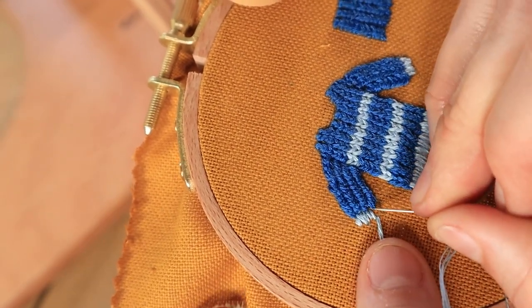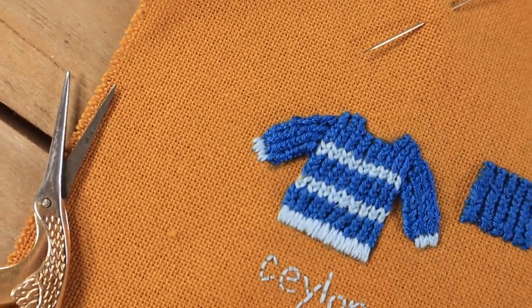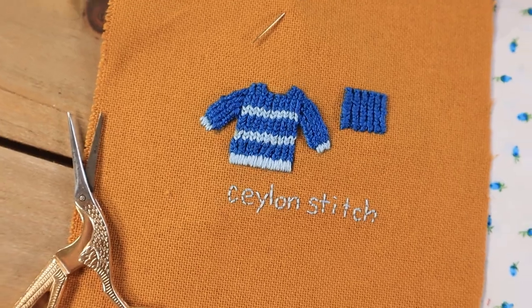I hope you enjoyed this tutorial and if you liked it please give it a thumbs up and consider subscribing. I do tons of embroidery tutorials and I'll see you in the next video. Thanks!